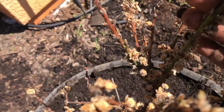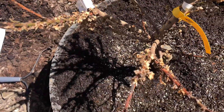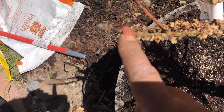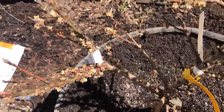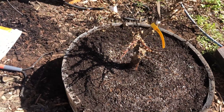Let me see if I can show y'all a little closer. As you can see, there's still a little bit of green on there — not all of it is dead. This part is still green right here, and this one's still kind of green too, so some of them are still a little green. There's still hope.